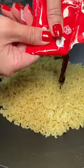I'm just going to start this video by saying I wish I had tried this during my 30 day ramen challenge because it was so good.